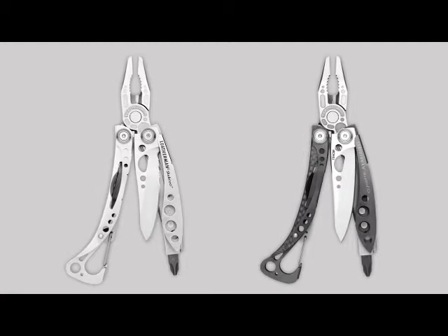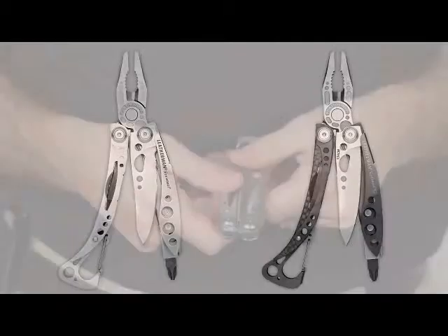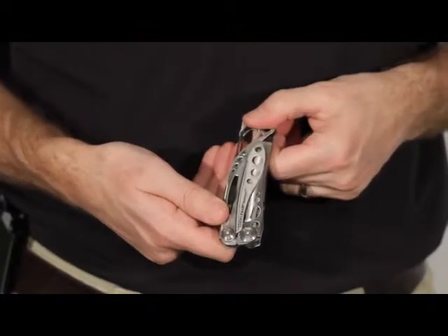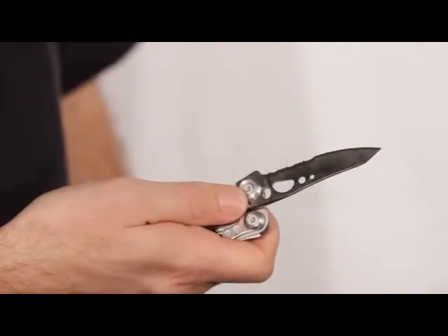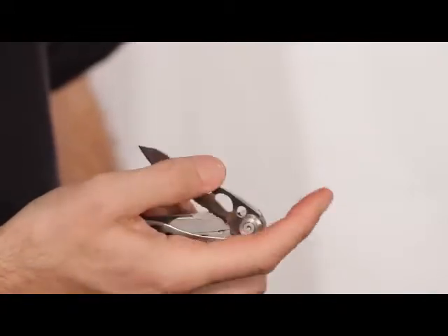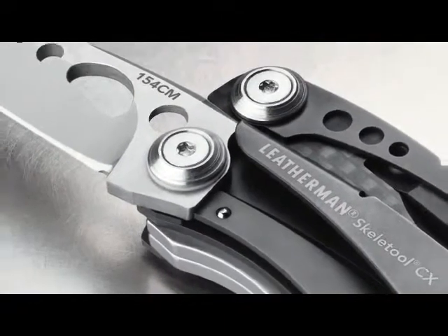The idea behind the Skeletool is keeping weight and size to a minimum without sacrificing functionality. As you can see, it's pretty compact when it's folded and the Skeletool only weighs 5 ounces. Both models feature an outside accessible blade that can be opened with one hand, like a pocket knife.